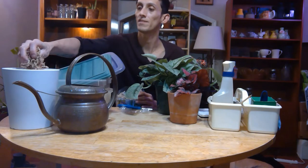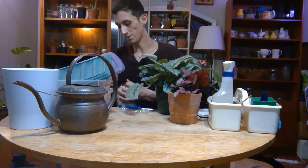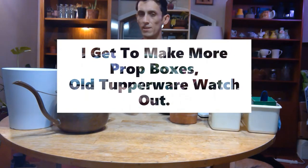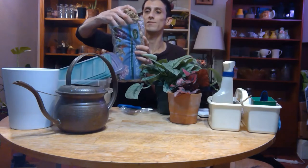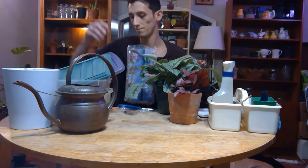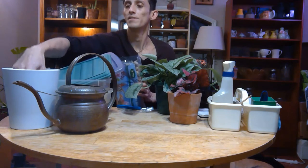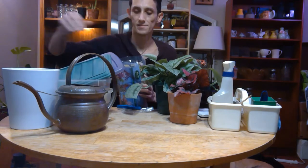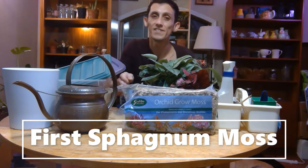I grabbed about a handful and placed it in there. The bag says it's about two dry quarts but we're not going to use all of it — about two handfuls should be plenty. I'll show y'all how that looks. So first we're using this one — and this is how it looks.